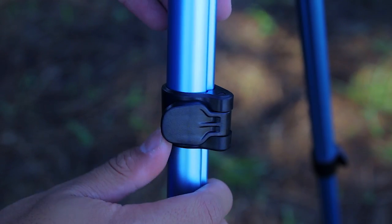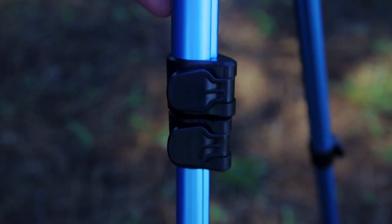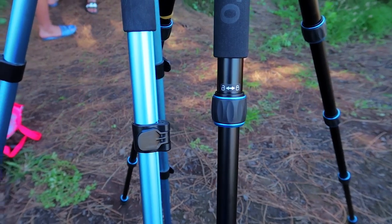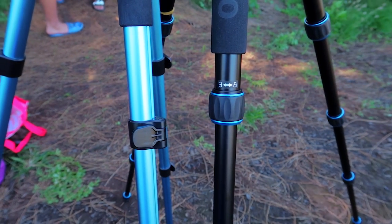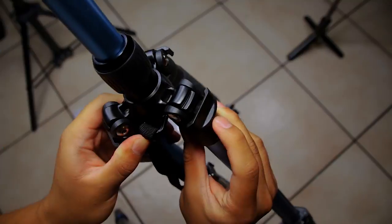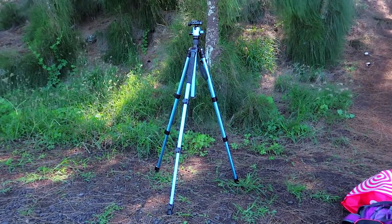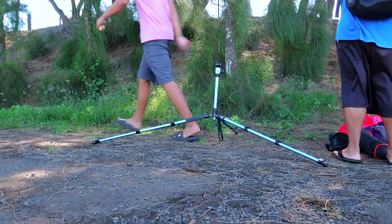Each leg has 3 quick release locks to quickly extend or retract the legs. The MiFoto tripods have circular locks that look more aesthetic, but these locks are more practical in my opinion — ultimately it comes down to personal preference. You also have locks to set the legs in 2 different angles: the standard tripod angle and a lower, wider angle that's a little more sturdy, but you will lose some height.